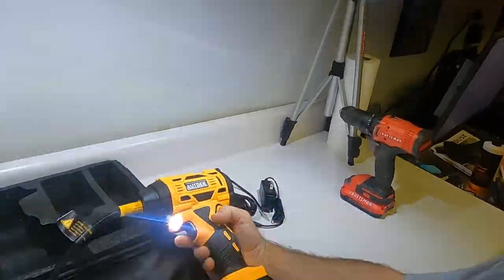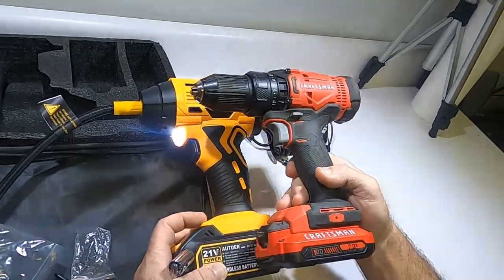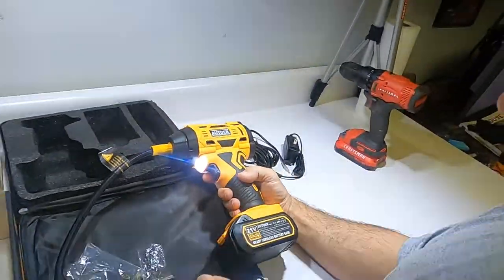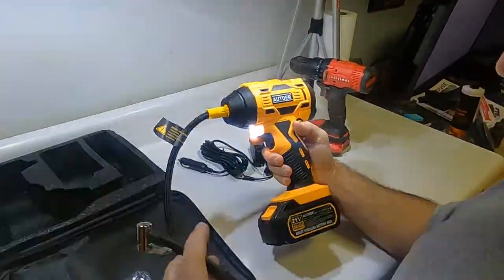Here's a regular Craftsman drill for comparison — you can see the compressor is just a little bit bigger. It'll fit in the truck real nice when we go racing. Let's go give it a shot on a real tire.